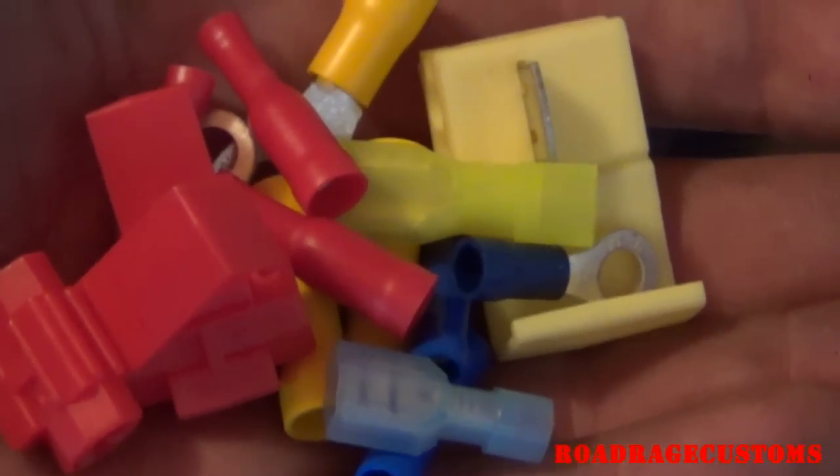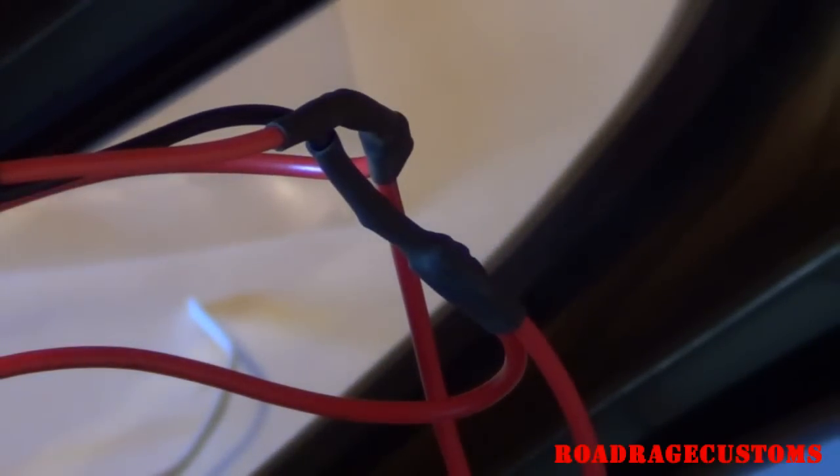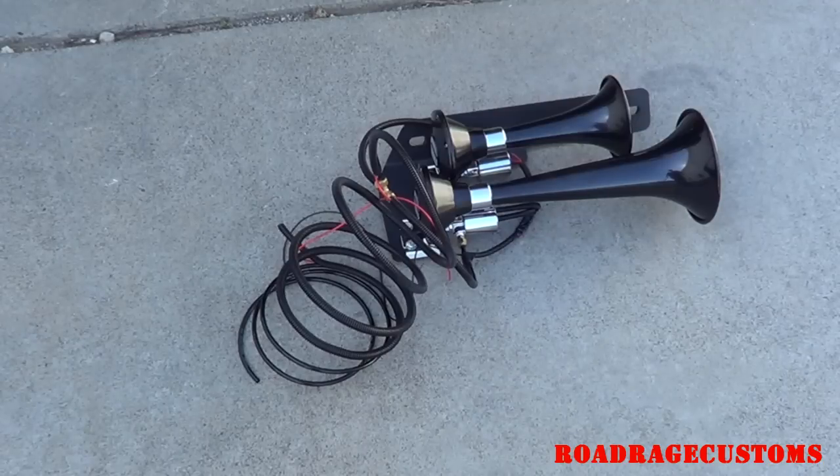The kit includes all of the electrical connectors that you'll need, but I already had some heat shrink tubing and solder so I went ahead and soldered most of the connections. I've got the horns pre-wired, pre-plumbed, and bolted to the mounting bracket. Now I'm ready to climb underneath.